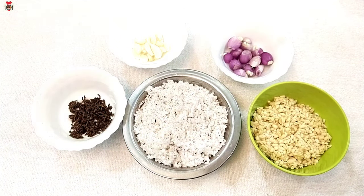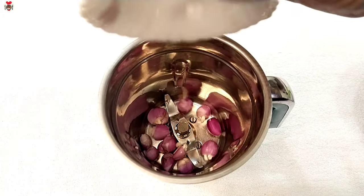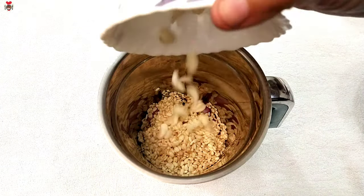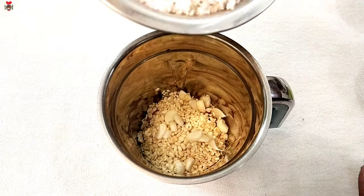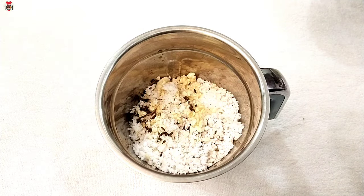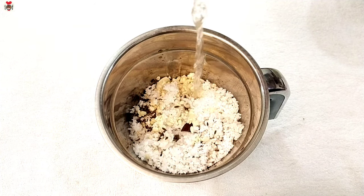We are going to add the pina of this. Now let's make sure we put the mixture in the middle. Let's cook it on the side of the pan.